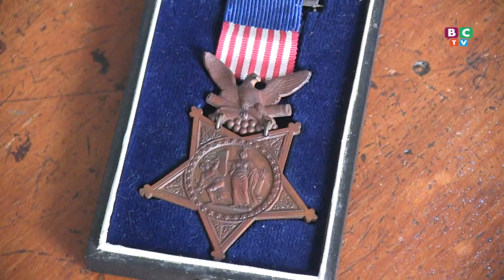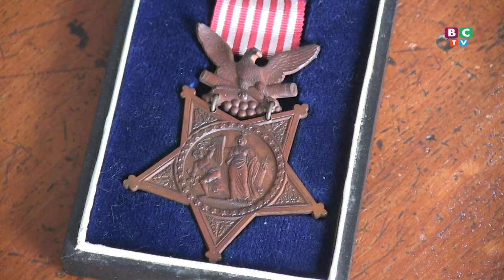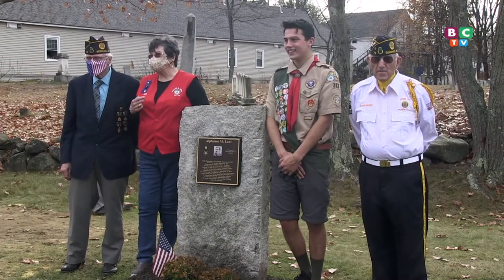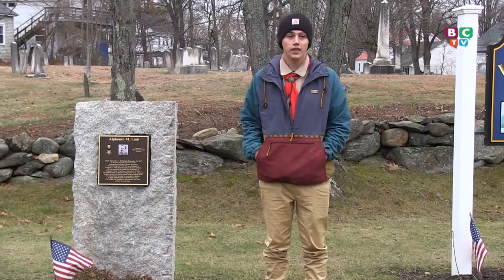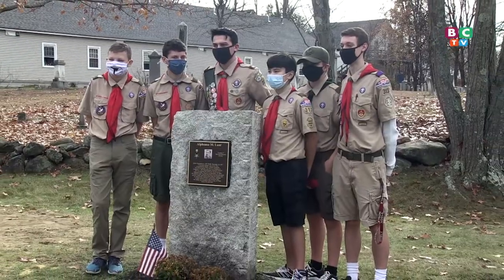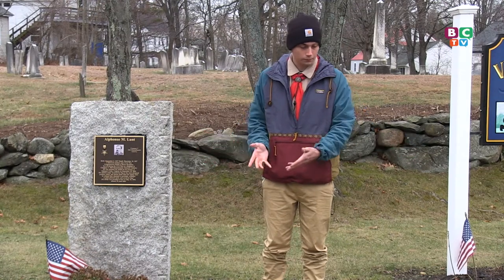His medal was the Congressional Medal of Honor from the Civil War. I would like to thank the beneficiary of my project, Legion Post 79 here in Berwick, for supporting me and giving me some funds for the project. I would also like to thank the town, because this is town property and they allowed me to do my project here. And I would like to thank my family and the troop for supporting me and helping me gather the supplies and the boys to help me do the project.